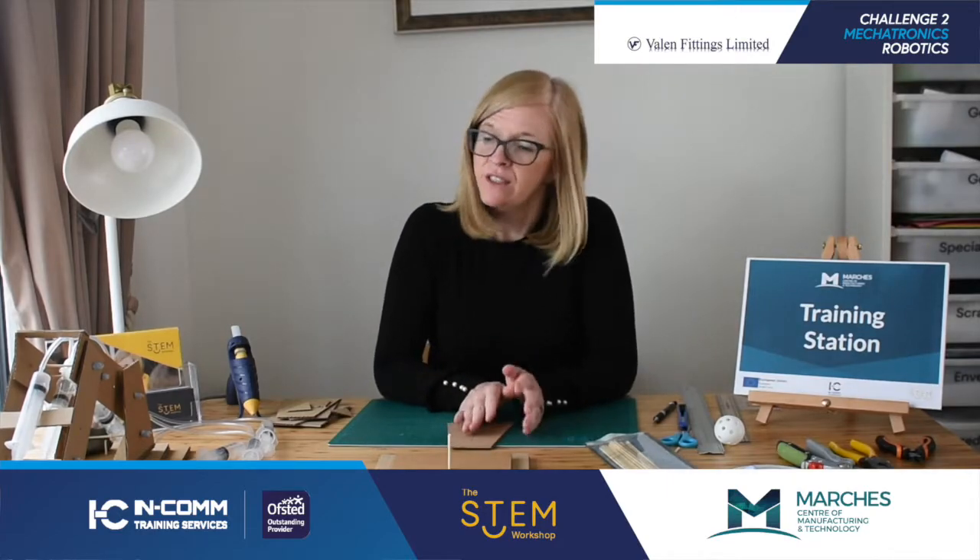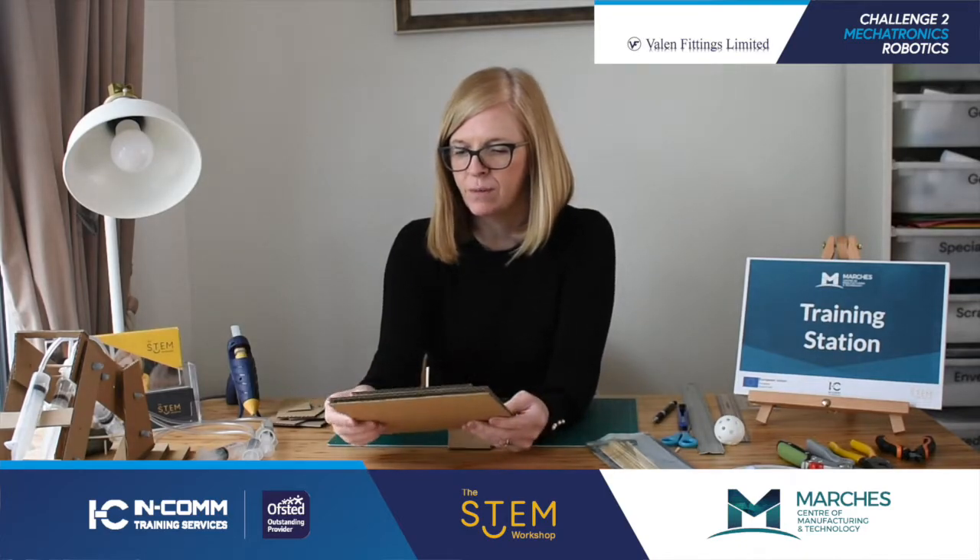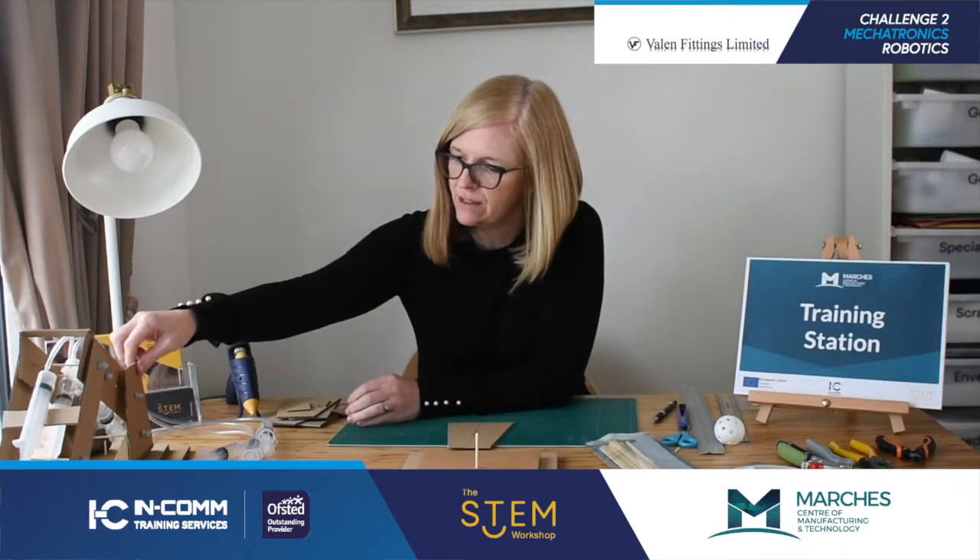Hello and welcome back. We are going to show you the next part. Previously we've shown you the entire product of the robotic arm, we've shown you how to make the base, and we're now going to show you how to make the frame.